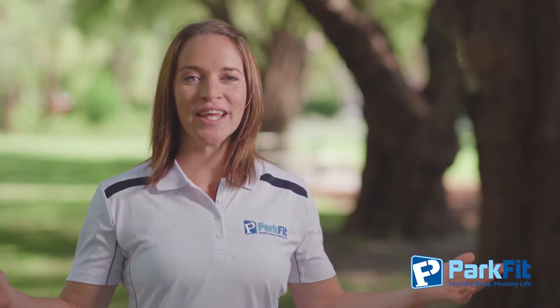I'm Jessabelle, your ParkFit coach. Get out there and enjoy the equipment. Remember, healthy body, healthy life.